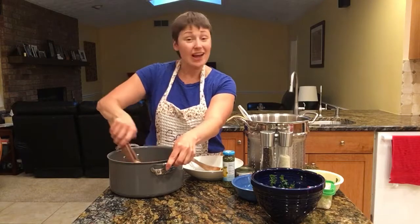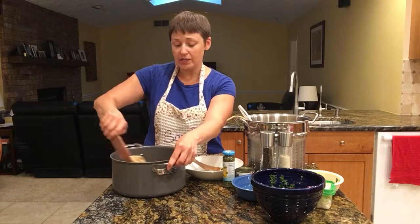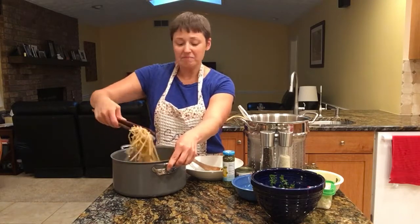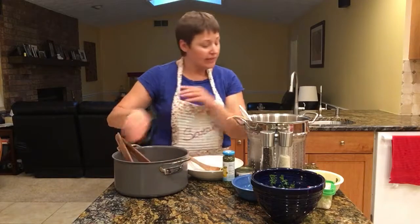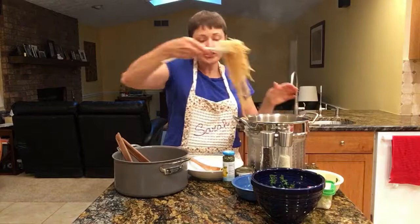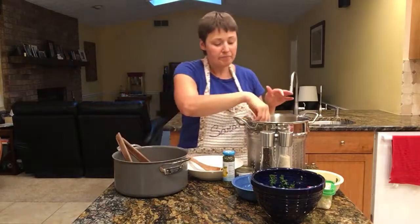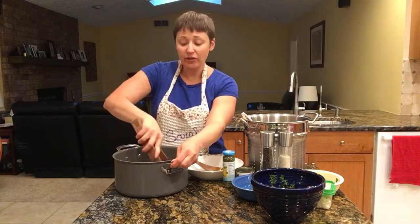You can add chicken to it if you want, but this is the sauce — we're not going to add a tomato sauce on top of this. It's very light and good for you. Just continue doing this for a while until you get through the whole thing.